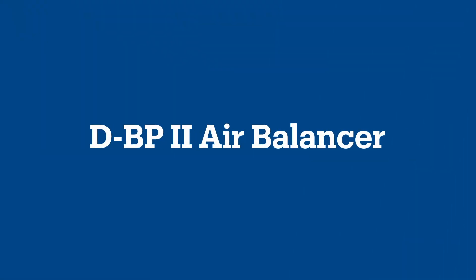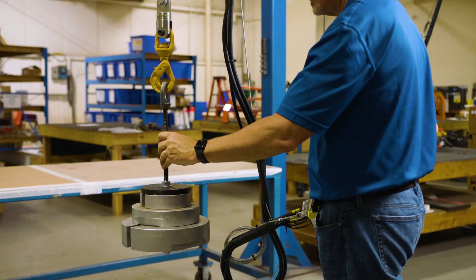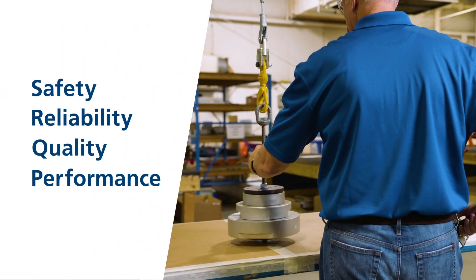At DMAG, we know your number one priority is to get the job done safely and efficiently. That's why the DMAG air balancers offer unparalleled safety, reliability, quality, and performance.